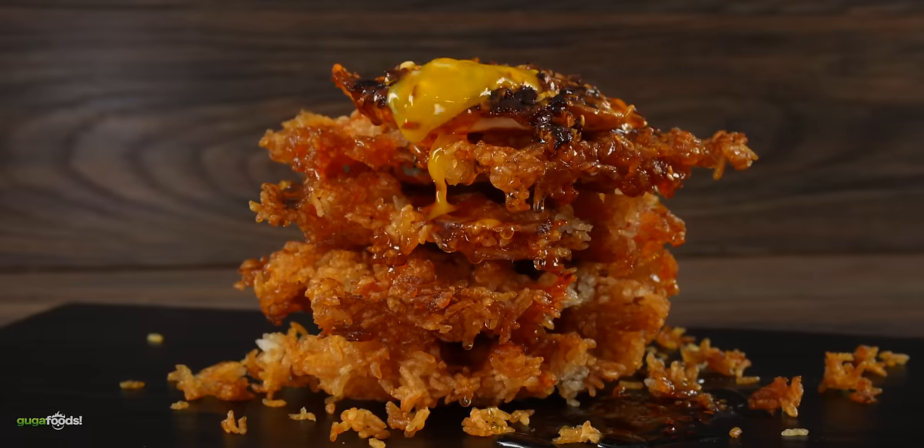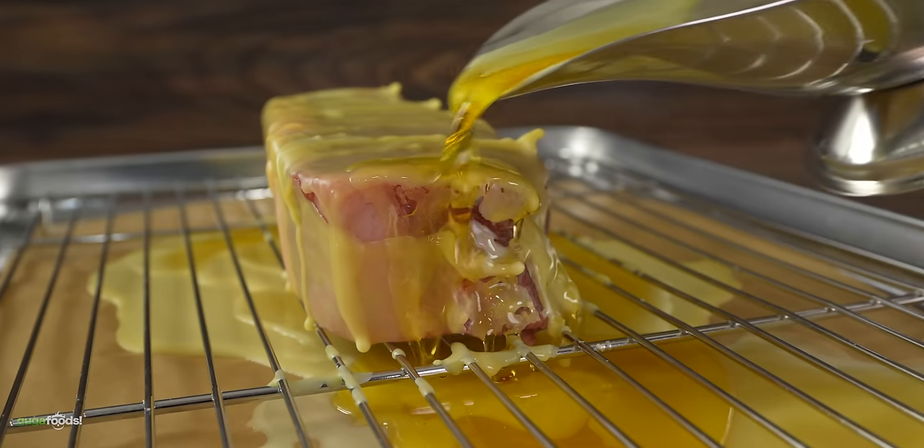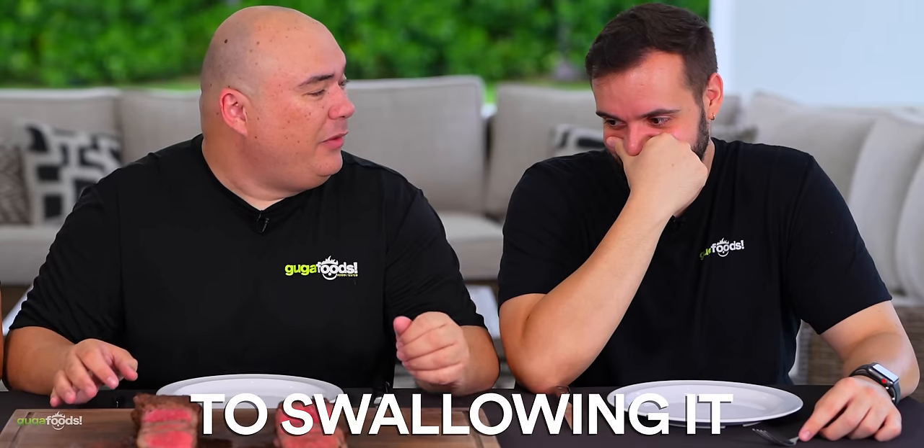Here we got our beautiful steak with a very nice and interesting side dish. With that being said, I just want to say it: do not try this experiment at home. It is at your discretion if you want to try it or not — you don't have to eat it all the way through.